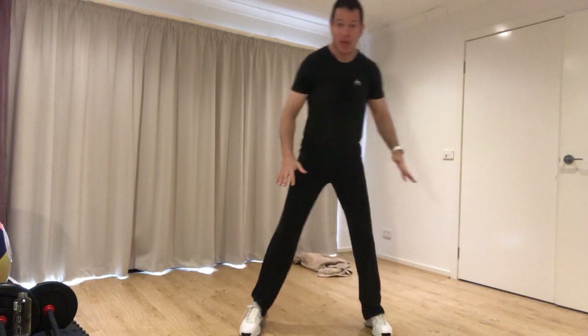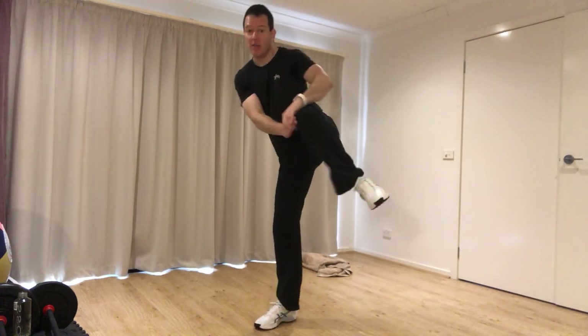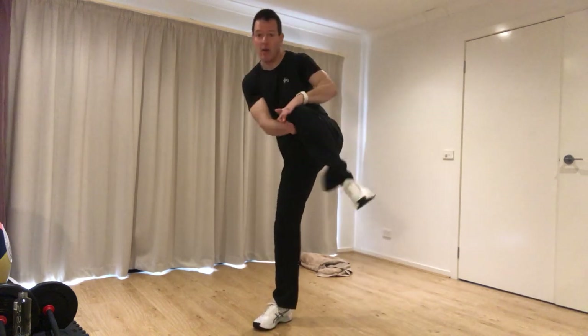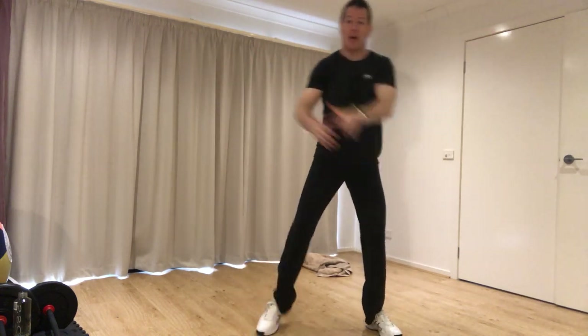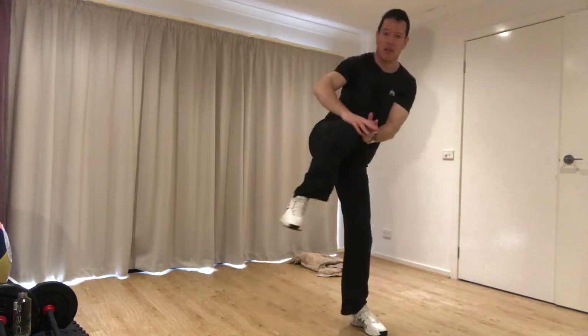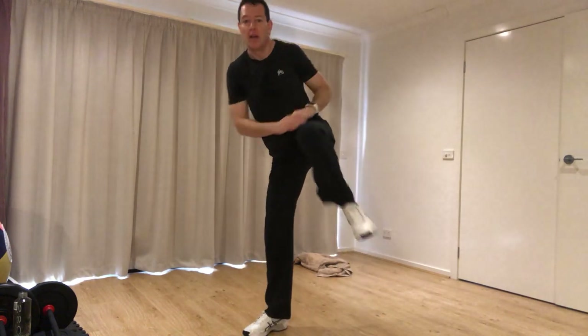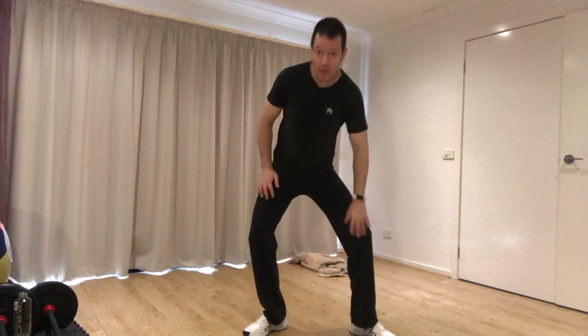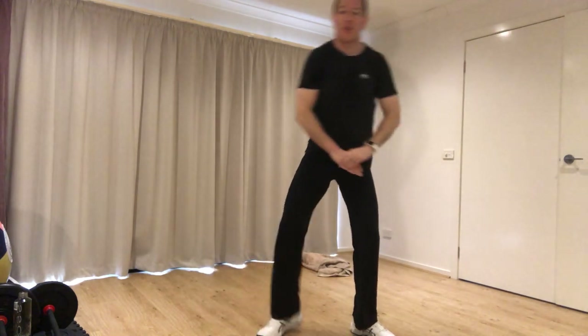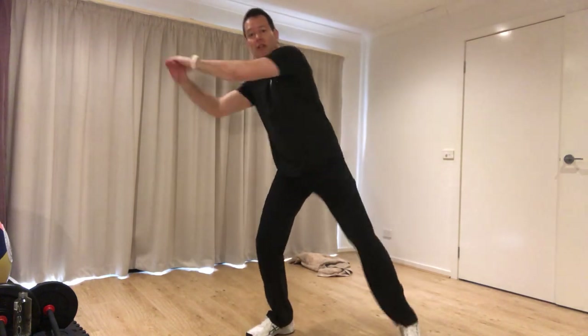Standing wide, we can also do roundhouse knees — essentially the same as our front knee but coming around to the rib cage, coming in side on. You can pull to the kneecap or to the opposite hip. Make sure when you're doing this that you turn the supporting foot so the bottom knee is aligned. To make this easier, we do several on one side, then we turn and do several on the other side.